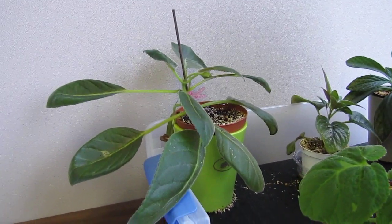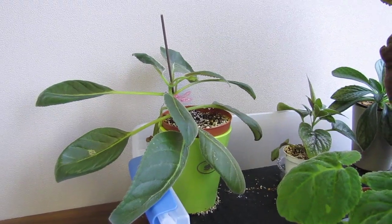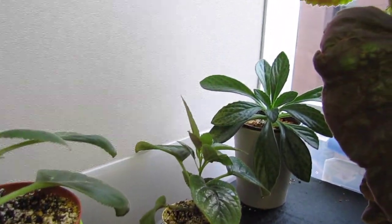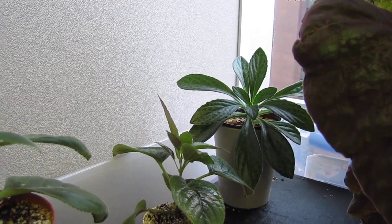In the back we have a Sinningia Speciosa — it's a slipper hybrid, not blooming anymore. We also have the Sinningia Guttata right there, and we have a Chirita Stardust, I believe.